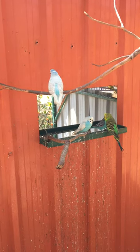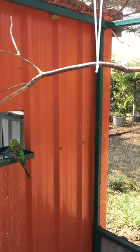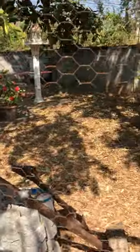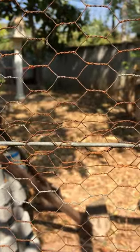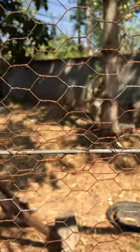Hello, I am outside in the annex to my budgerigar aviary. I just wanted to show you a tip that I found useful — you can use this for many applications. What I've done here, I hope it's in focus, is I've used a heavy wire rod that you can buy at most hardware stores to join the wire.